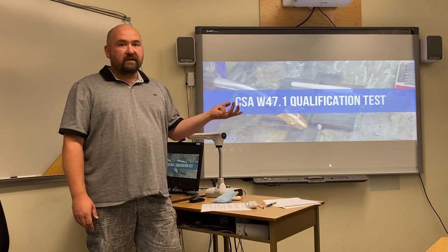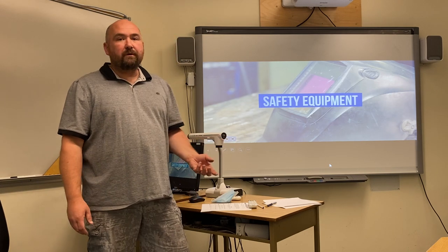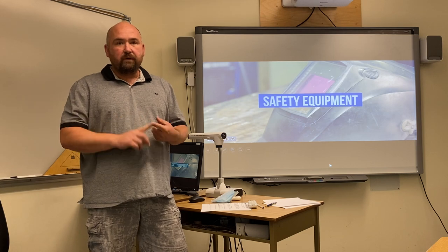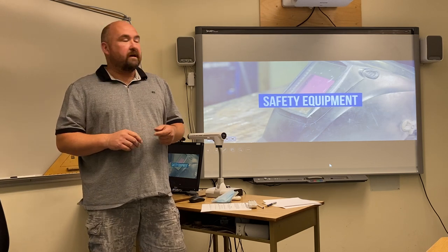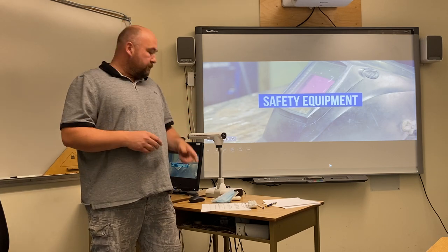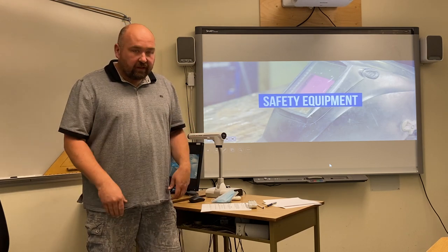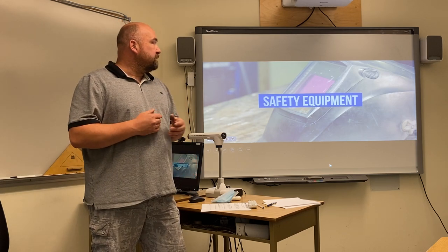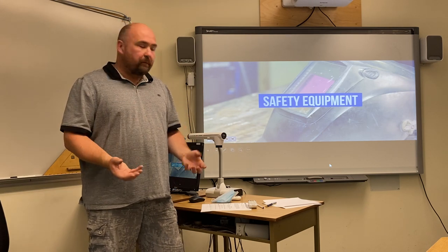We're going to talk about the CWB qualification test and the safety equipment required. You want to make sure that you have your leathers on because you will get burned. You have to make sure you're wearing your safety glasses at all times and that your welding helmet is set correctly. You want good fitting gloves with no holes in them, leather safety steel-toed boots, and ensure that all your welding equipment is in good shape and good repair.